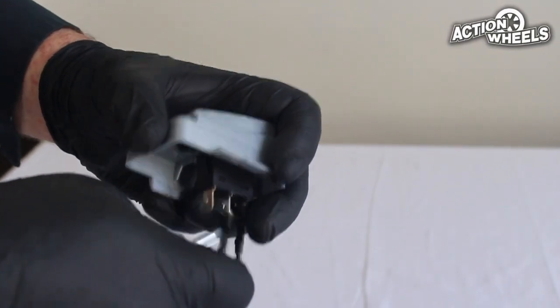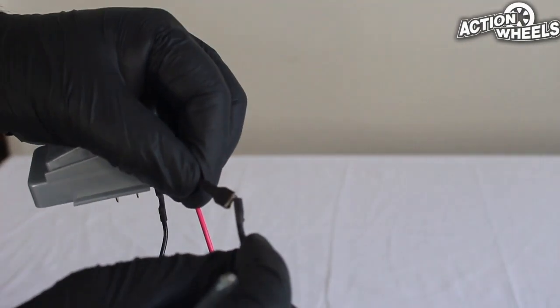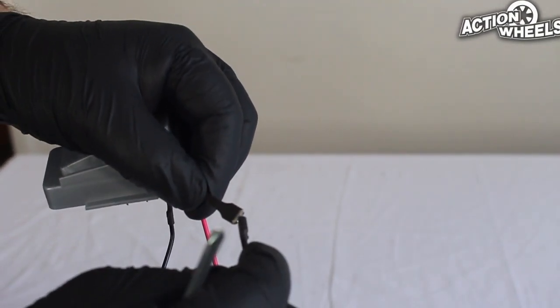Once the wires are unclipped, press the metal pieces together. If there is movement, we have diagnosed a faulty pedal switch.